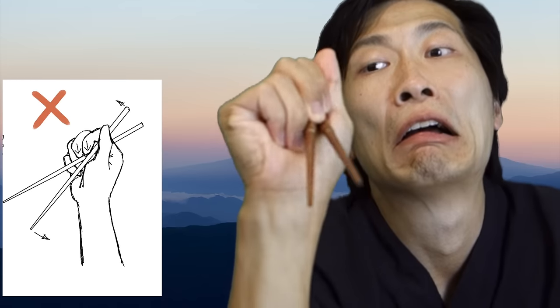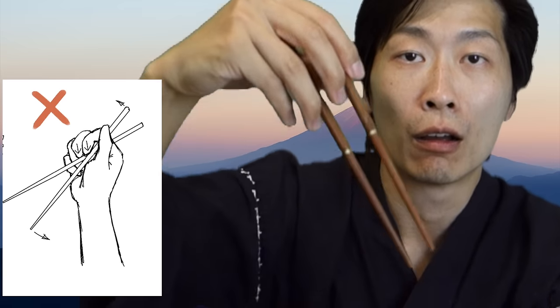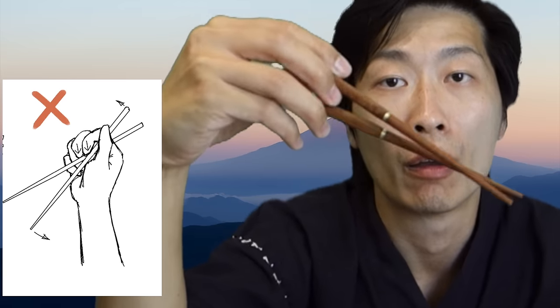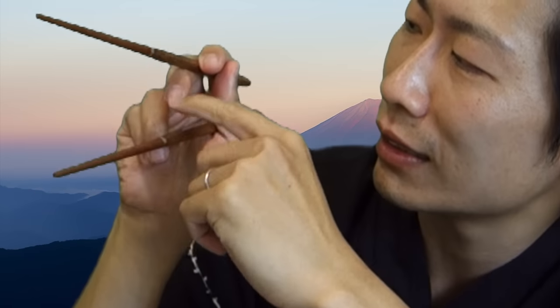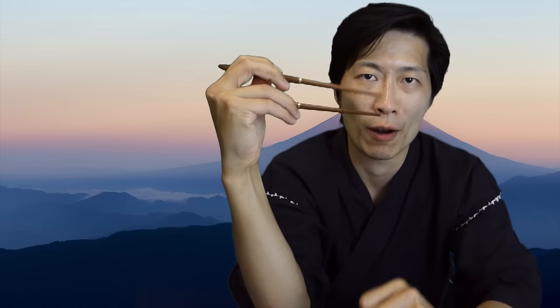You shouldn't be holding your chopsticks too tightly together or too loosely. They should never cross each other. Only the top part of the chopstick should be moving, while the bottom part should be stabilized. You should be able to move it with ease.